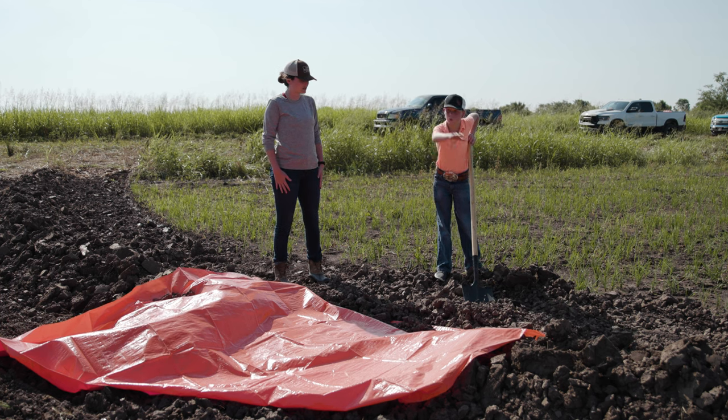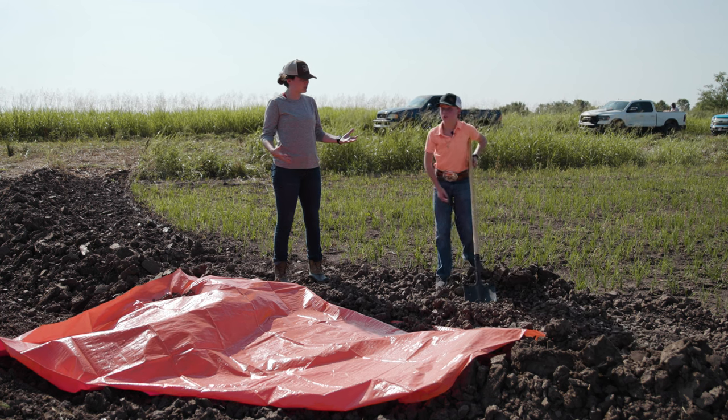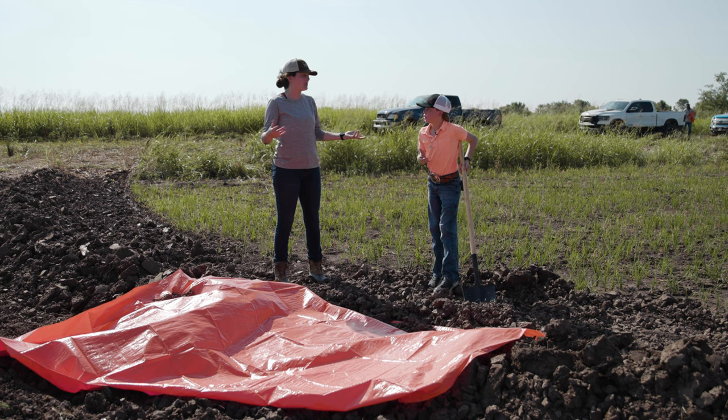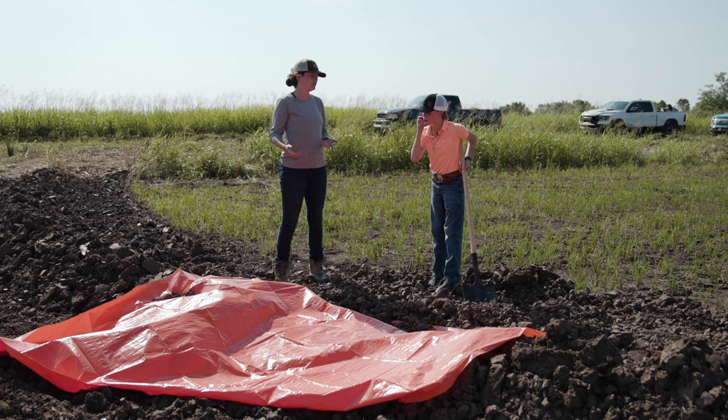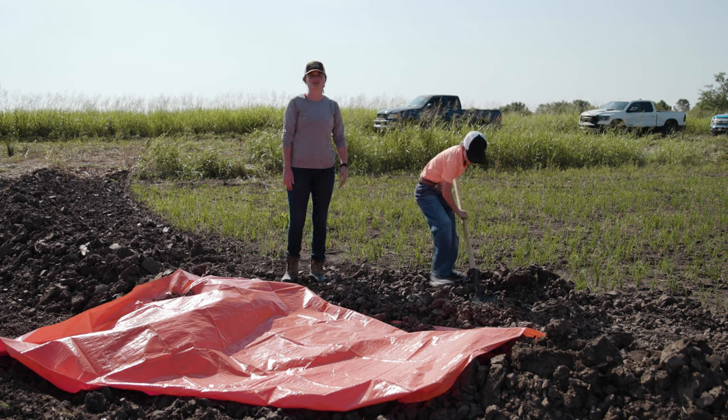Well, the weeds. So it's not necessarily for the rice. So most people probably think you have to flood for the rice, but it's mostly for the weeds. Pretty much. All right, you can continue on shoveling.